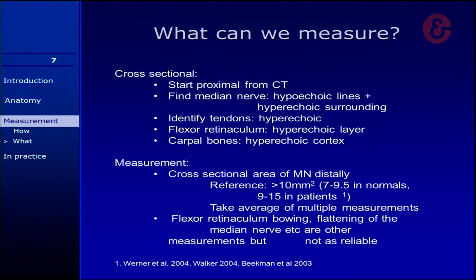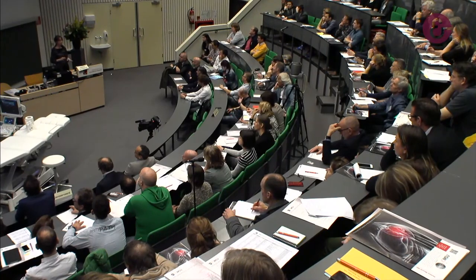It's important to take multiple measurements and then take an average, because if you take just one measurement you have a higher chance of false positive or false negative results. Also, if you put your probe not exactly perpendicular to the median nerve but slightly oblique, you can get a bigger result. Other parameters people have looked at include bowing of the flexor retinaculum, ratios between inlet and outlet CSA measurements, and flattening of the median nerve — but there's a lot of debate about reliability. Most literature favors the cross-sectional area.